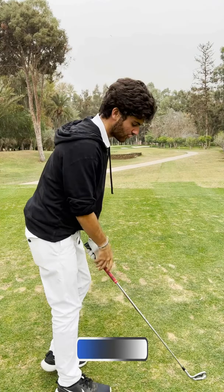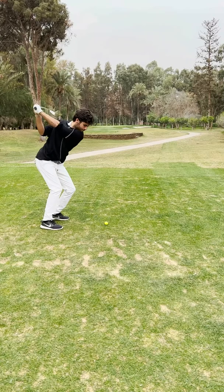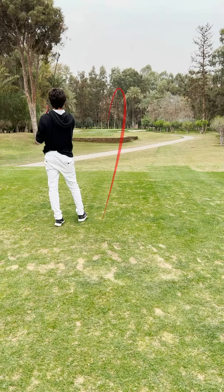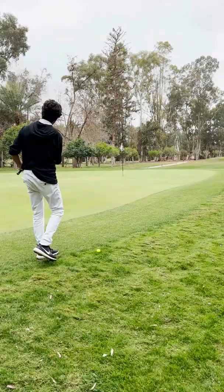Par 3. Honestly, I just want to make par right now. Two bogeys in a row — it's not amazing to start with. I thinned it again. Sit hard! Not on the green. When you thin it, there's no spin — it just goes directly in. Huge left-to-right, downhill. I'm going to play this way left and just let it trickle in, hopefully.